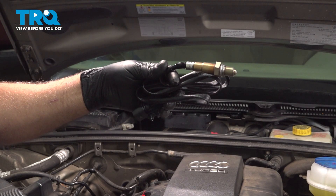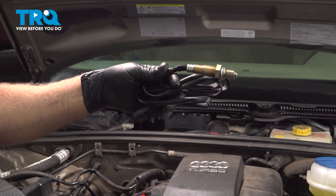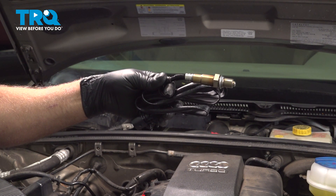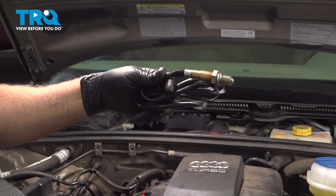In this video, I'm gonna show you how to replace the upstream Bank 1 Sensor 1 O2 sensor on this Audi A4. This is gonna be located in the engine bay and you can get this from up top. Let's get into it.